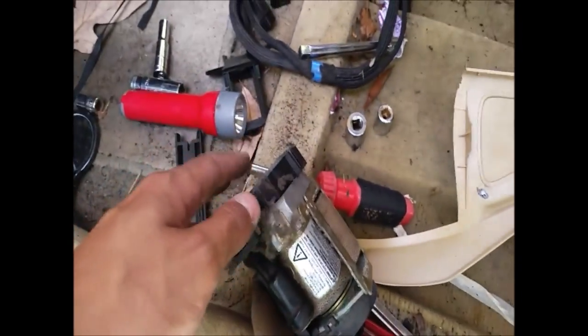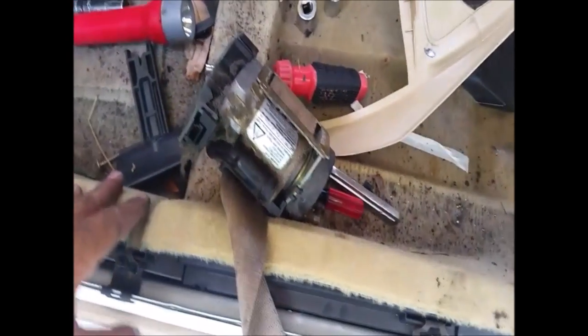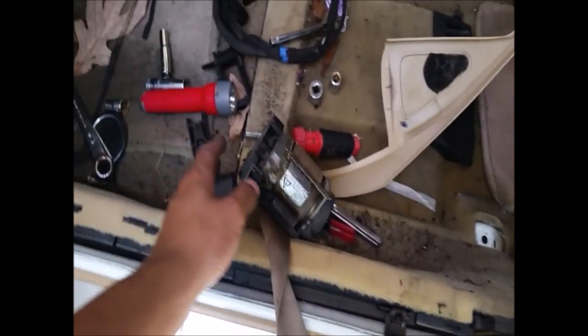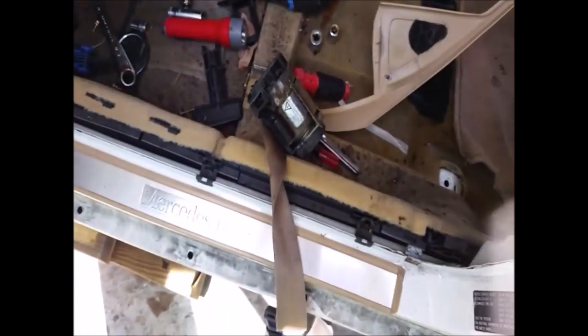So that's a video on removing the entire seat belt and tensioner on a Mercedes-Benz W210 — and it's compatible with a lot of other cars too. Hope you all enjoyed it. If you did, please like, comment, and subscribe. Thank you very much and have a good one.